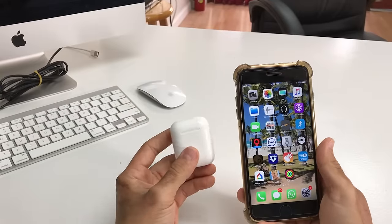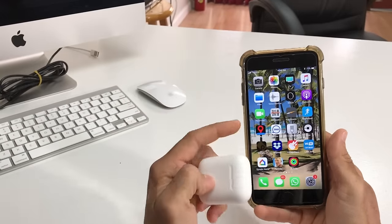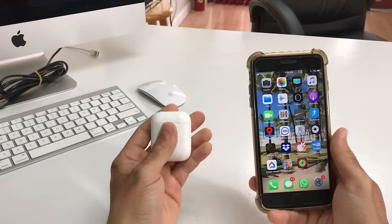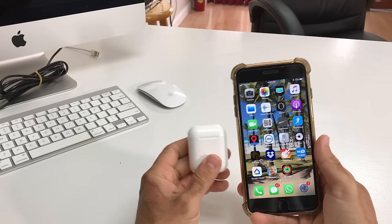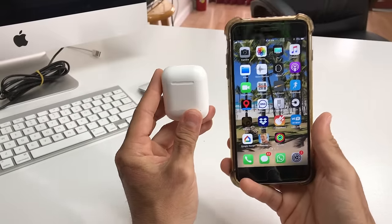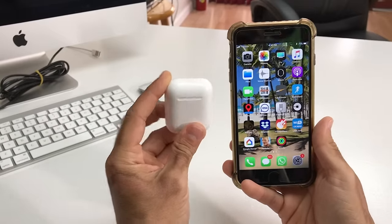The reason you may want to reset your AirPods is maybe they're not working properly — maybe you hear one of them but not the other, or you don't hear any of them, or something is frozen or stuck. There could be a variety of different reasons why you may want to reset your Apple AirPods.